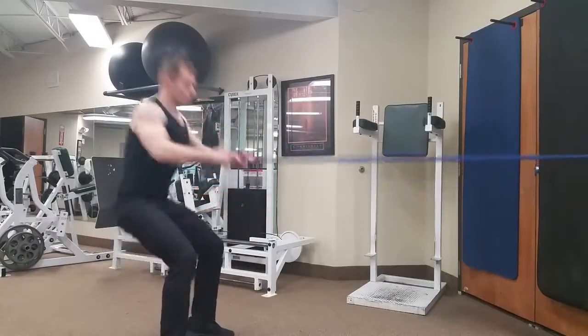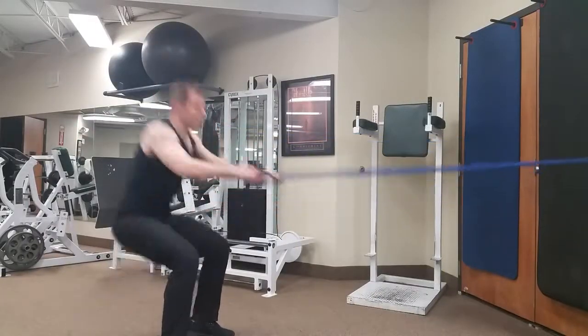Position yourself for a standing row. Squat first with the arms straight, stand up and row. Squat first, stand up and row.